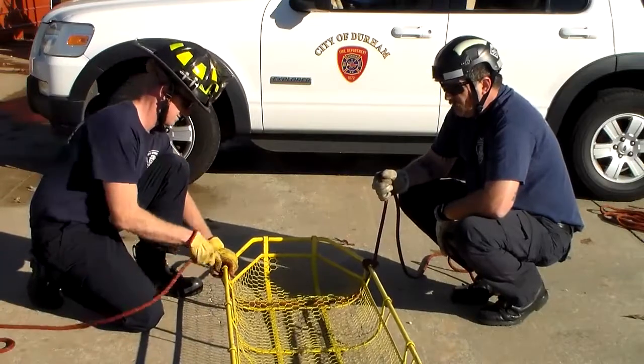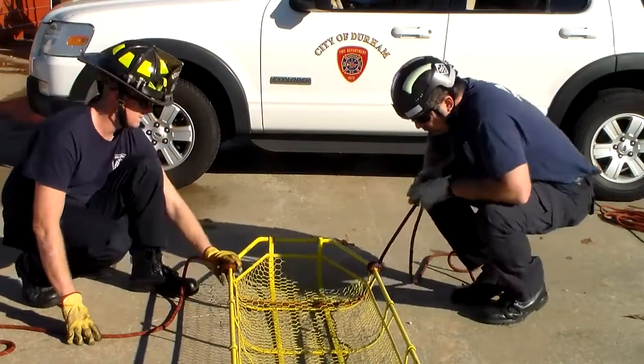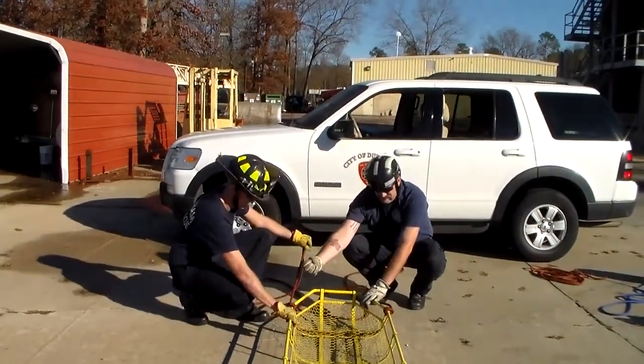The big thing to remember about our split lock and close: anytime we're utilizing this, we want these knots to be pulled together. If you look at the direction of my pull, my knot is actually being pulled together, and that knot is also being pulled together. They should be a mirror image.